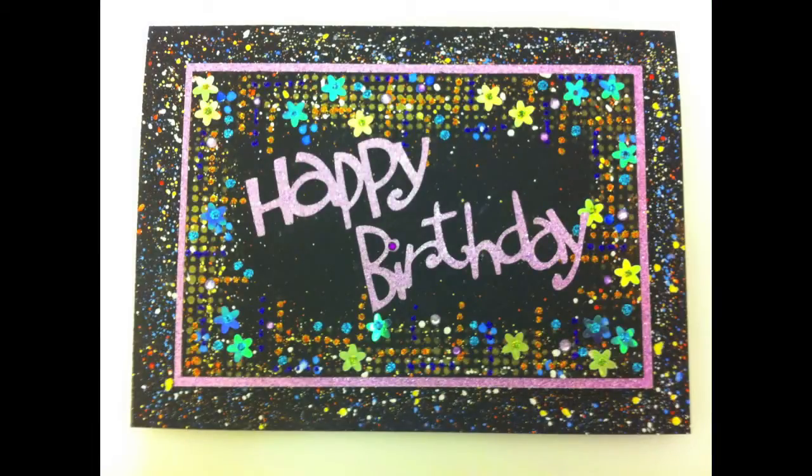Hi everyone, today I'm going to be sharing with you this card tutorial and it's a really easy card to make. It's fun to do — you can probably even get the kids to do this one. It's a little bit messy but it's lots of fun, there's lots of sparkle involved, and I'm going to tell you about different colour combinations and products you might want to try.